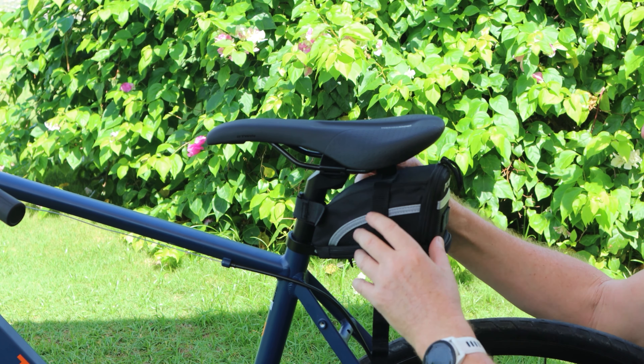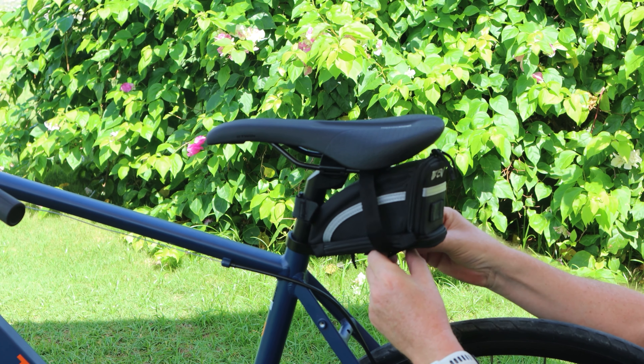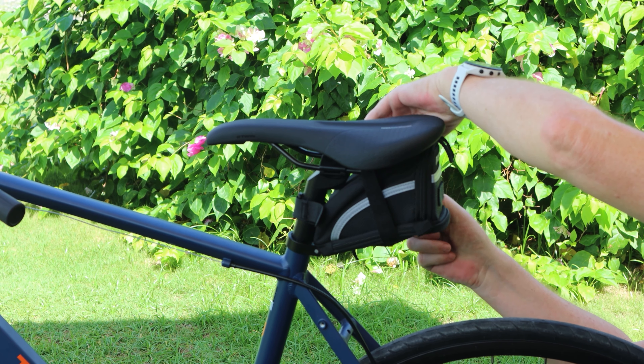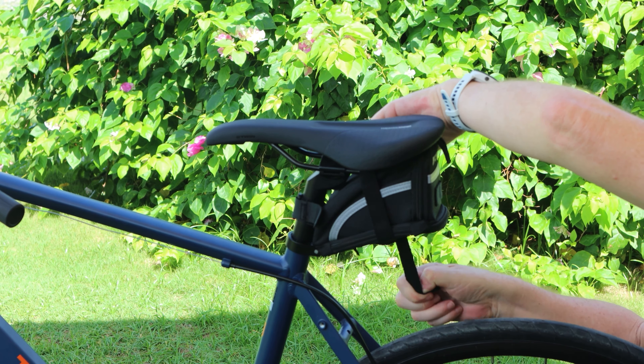Then we get the other one and we put it through the middle going the other way, like this. And then underneath here we have a sleeve where that goes in there, and then we just push this one in here and then we lock it up like that. And that's our bicycle bag — it has a zipper on both sides like this and you put your tools in there.